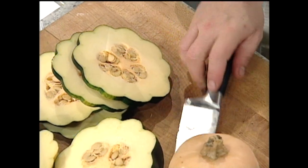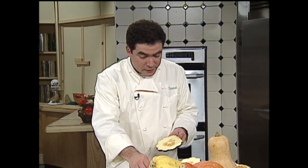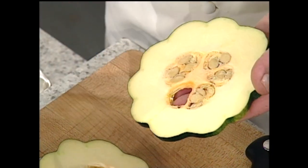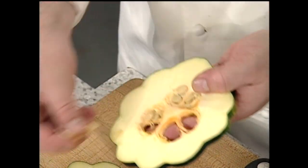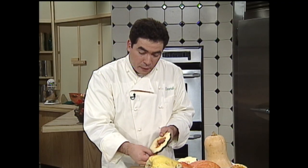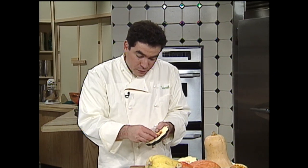What you can do is remove the seeds. I like to save and reserve the seeds — I like to blanch them, clean them up real good, then toast them and use them for garnishes. You don't have to just use pumpkin seeds; squash seeds make great garnishes too.